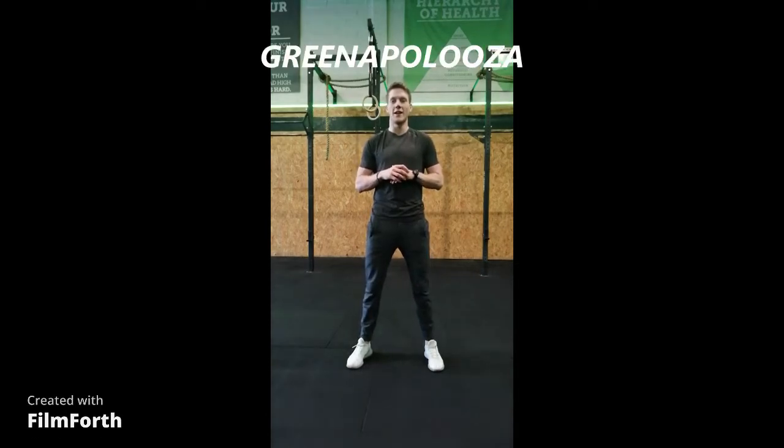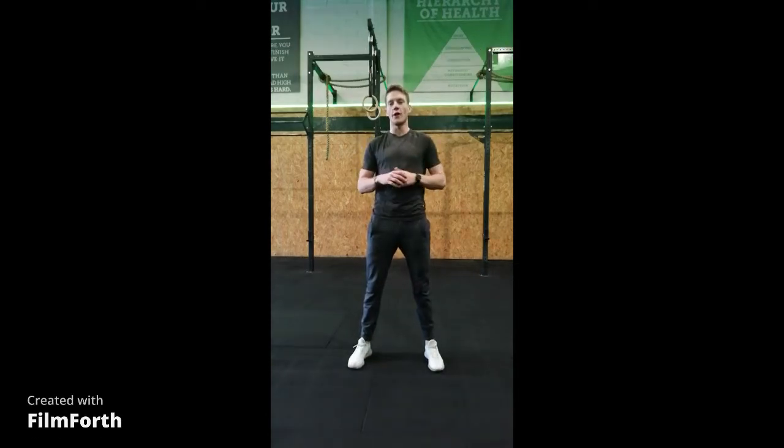Hey gang, Coach Matt here from CrossFit Green, coming at you with workout number 1 for Green at Palooza. First and foremost, well done to everyone who's signed up and who's taken part.